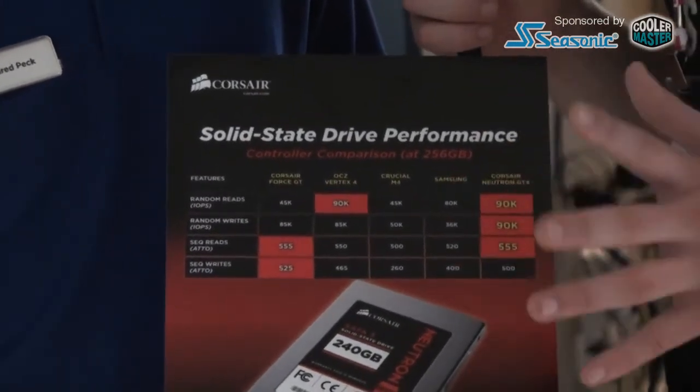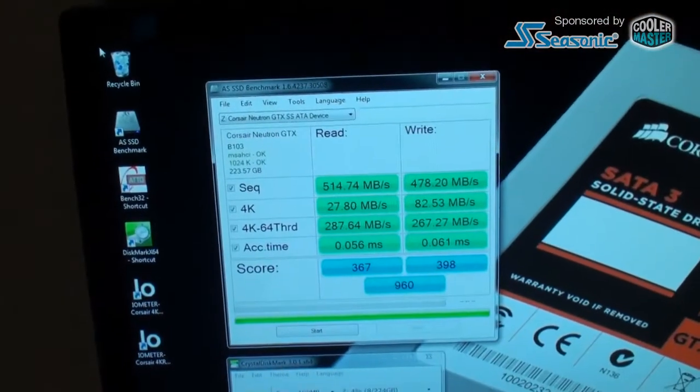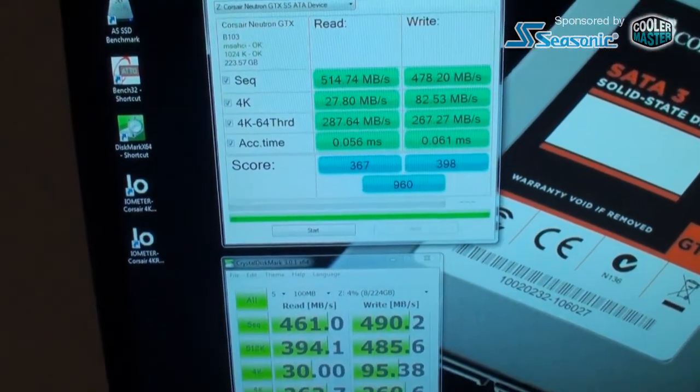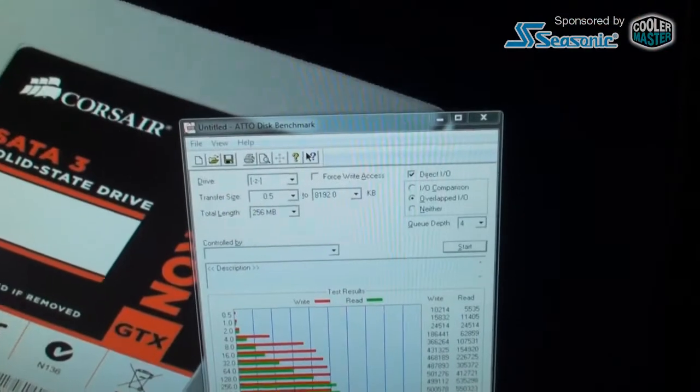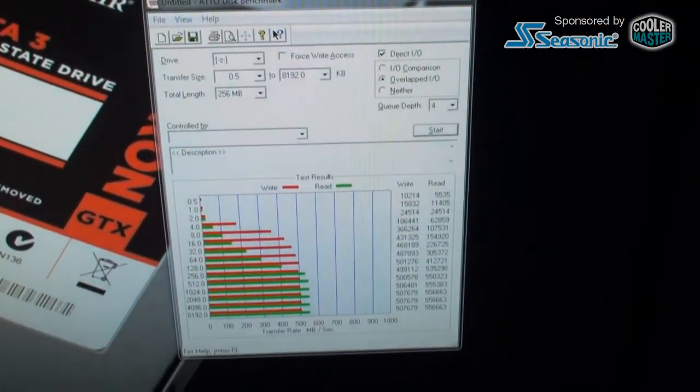So which versions are you going to offer in terms of sizes? On the Neutron side we'll be offering 120 and 240 GB. For the Neutron GTX we'll be offering 120 and 240 GB initially, followed by a 480 GB just a little bit afterwards. Initial availability for the 120s and 240s is July.